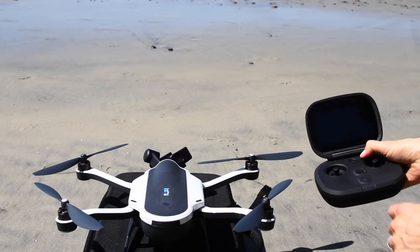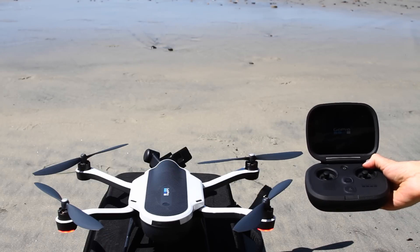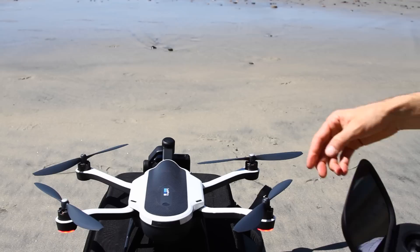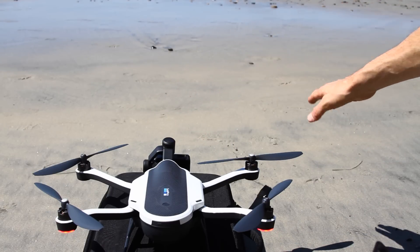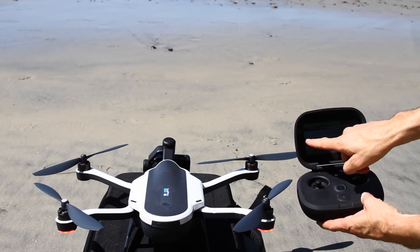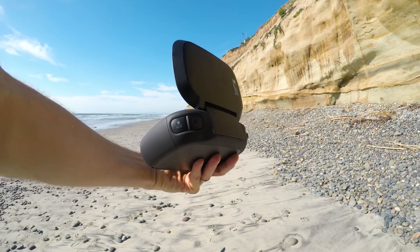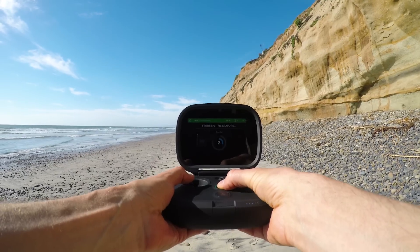Once you've found a nice open area, set your drone up on a level surface, then press the power button on the drone and controller. It'll take a minute for them to start up and for the drone to find a GPS signal. Once the gimbal is powered up, check that the camera is straight relative to the horizon — if it looks crooked, power off the drone, level it, and power back on. Swipe up on the Karma screen to look through the camera's lens to check the horizon. When ready, press the record button on the back of the controller to get video of your first flight, then press the start/stop button to start up the propellers.